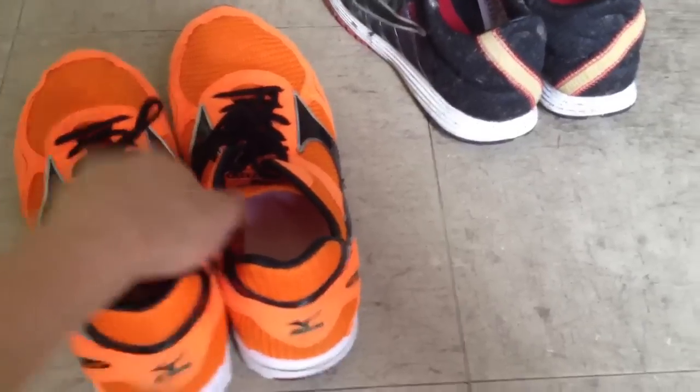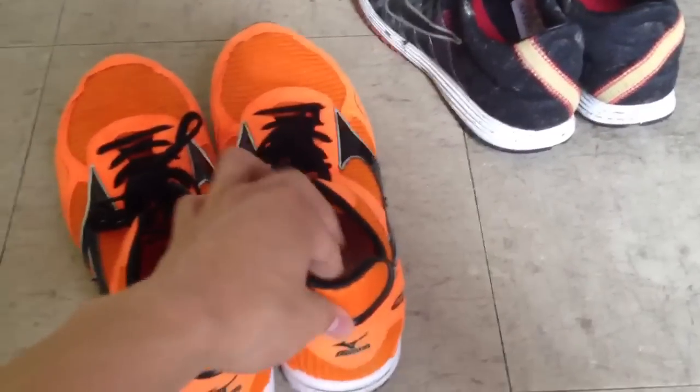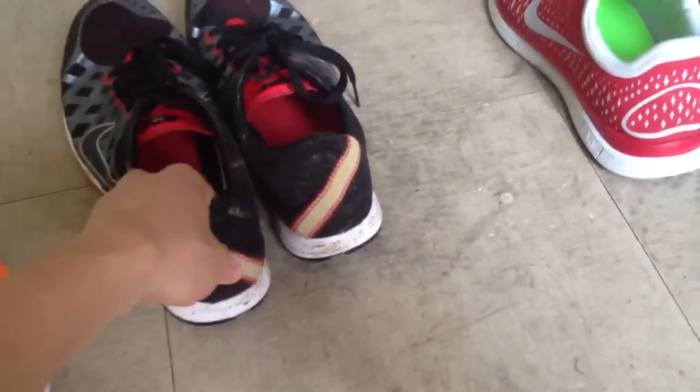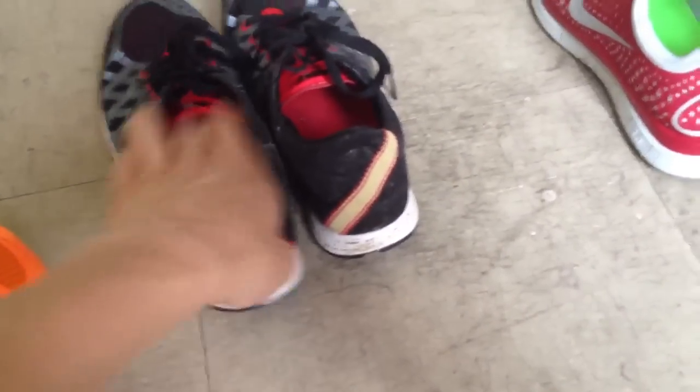However, I didn't notice any chafing. I didn't notice any kind of burn spots while running in these shoes. Whereas originally I had to work in the heel area on the Lunar Spiders.